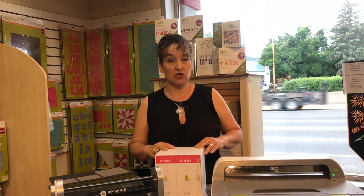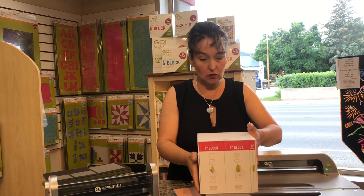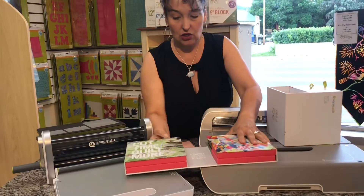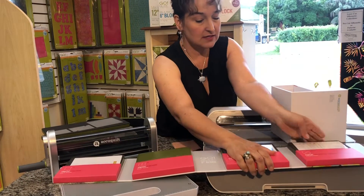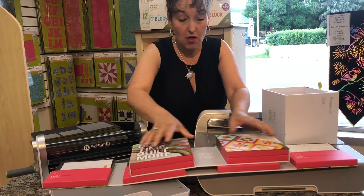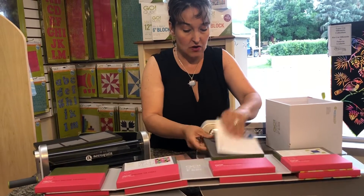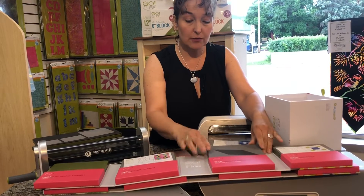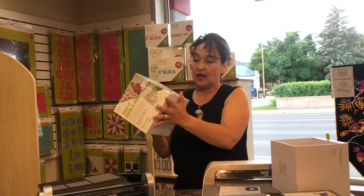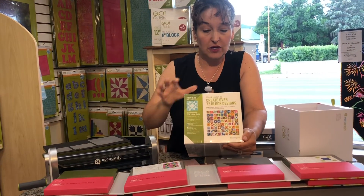Let's look at the cube system. The cube systems make 72 blocks and they come in different sizes. I'm going to go ahead and pull one out so you can see what happens when you get a cube. When you start with a cube, you get all of these dies with patterns, all of these shapes, a DVD, and a mat. All of these dies are different cuts and angles for blocks. You can get a cube in 6-inch, 8-inch, 9-inch, 10-inch, and 12-inch. You can make 72 blocks with just one cube system.